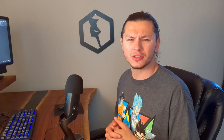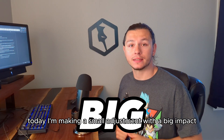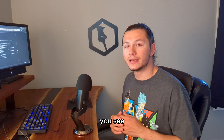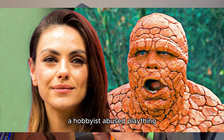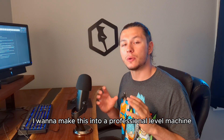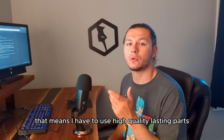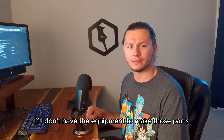I found these guys and took their ideas and made them my own. Today, I'm making a small adjustment with a big impact. We're saying goodbye to these plastic parts and popping in brand spanking new 6061 aluminum pieces. I have the desire to make this machine more than just a hobbyist plaything — I want to make this into a professional-level machine capable of production. That means I have to use high-quality lasting parts. But how do I do that if I don't have the equipment to make those parts?